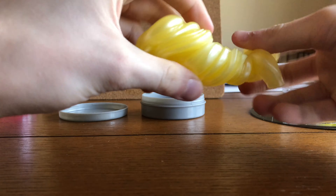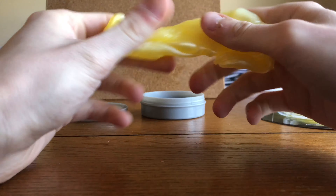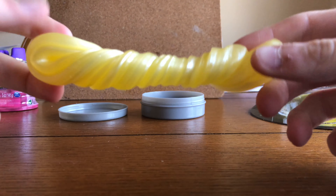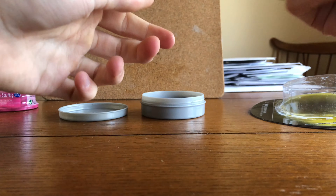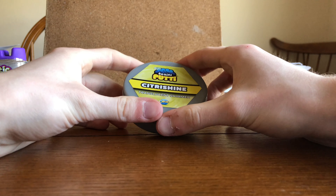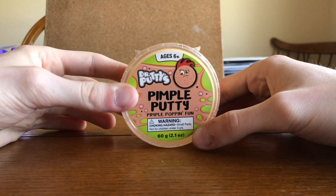So right off the bat what I can tell from this slime: it's pretty yellow, and it's pretty hard. I nearly knocked over this glass — move it out of the way. I don't know, it's alright. Citrus Shine slime. I'm gonna give it — honestly don't really like it — I'm gonna give it a two out of five. Brain Putty, that's some bad slime right there.